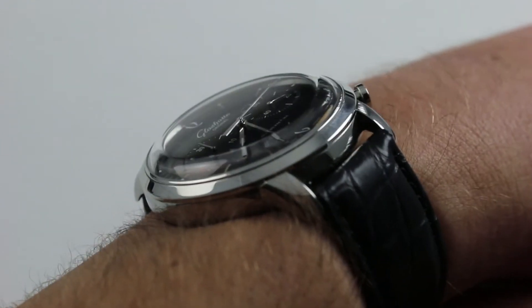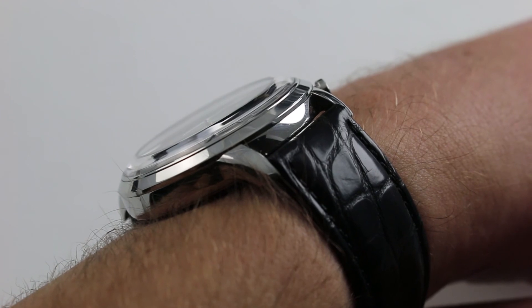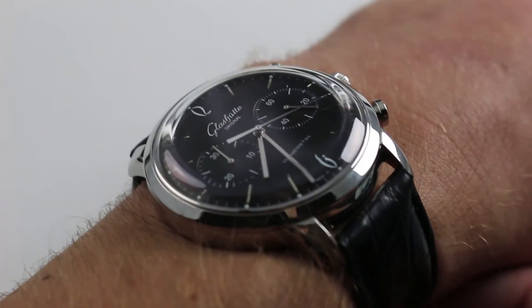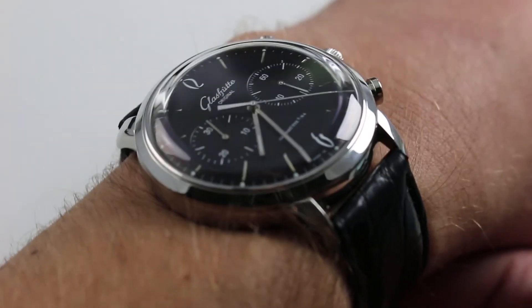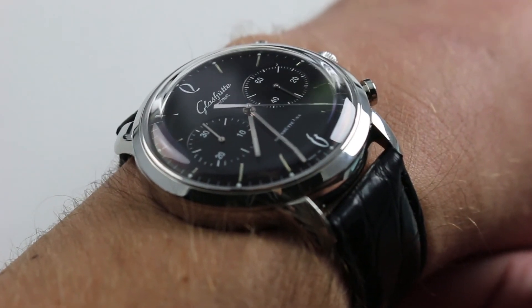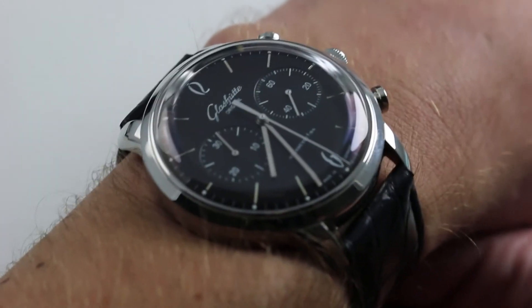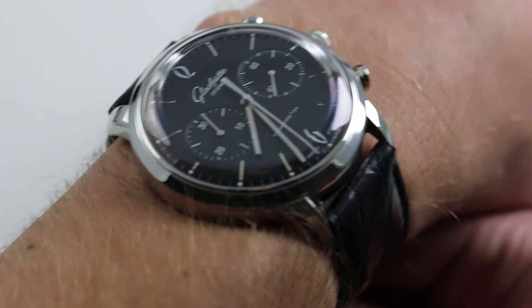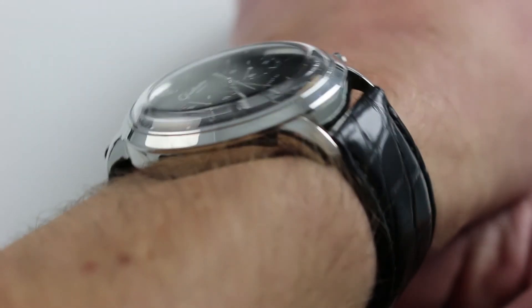Take a look at that sloped bezel and then look at that dramatically domed sapphire. The purpose of that sapphire is to emulate the look of mid-century plexiglass or acrylic crystals — and it does that — but it also provides the scratch resistance you expect from a modern watch. The sum total of all that sloped flank is that the watch, though 12.5 millimeters thick, wears almost like an ultra-thin in the way it slips underneath a tight sleeve or formal cuff.